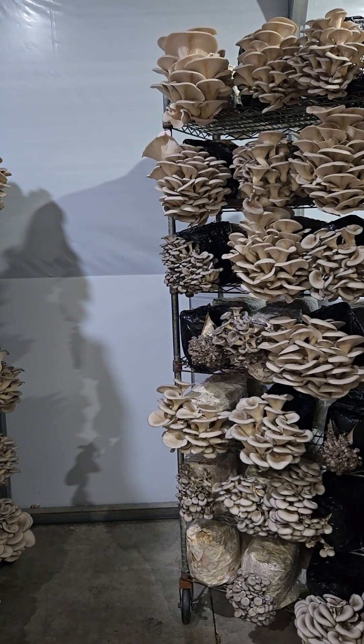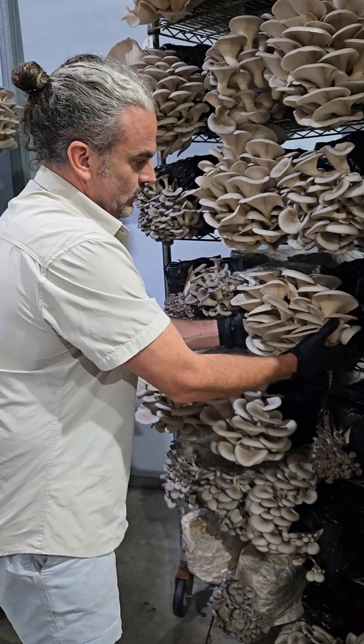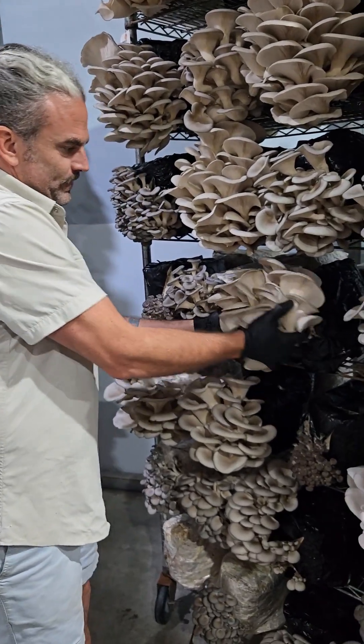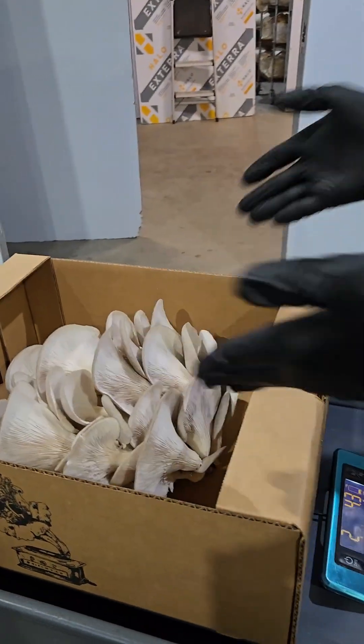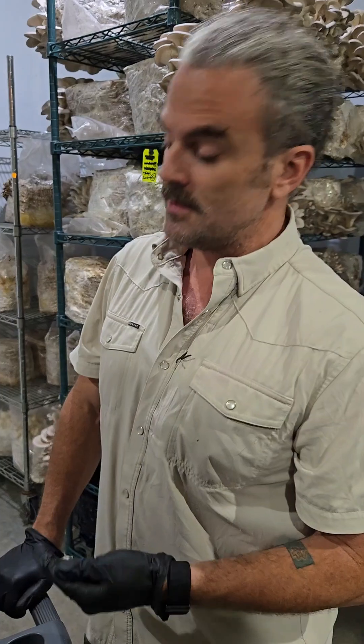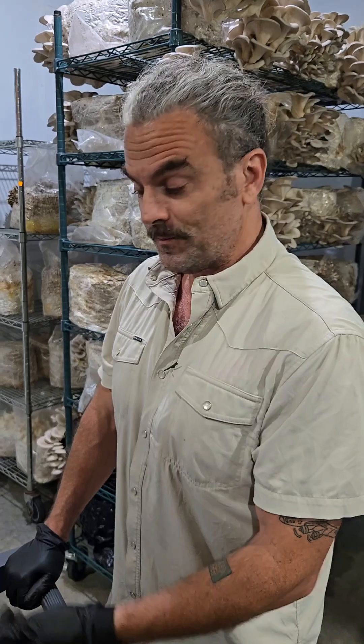I'm going to grab some gloves and a scale. Like I said, that little guy — we're going to try to see how much this one goes. Two pounds, four ounces. Anything above two pounds, two and a quarter pounds, which this is right at, is acceptable for our grow room. So that's what we're going for. There it is.